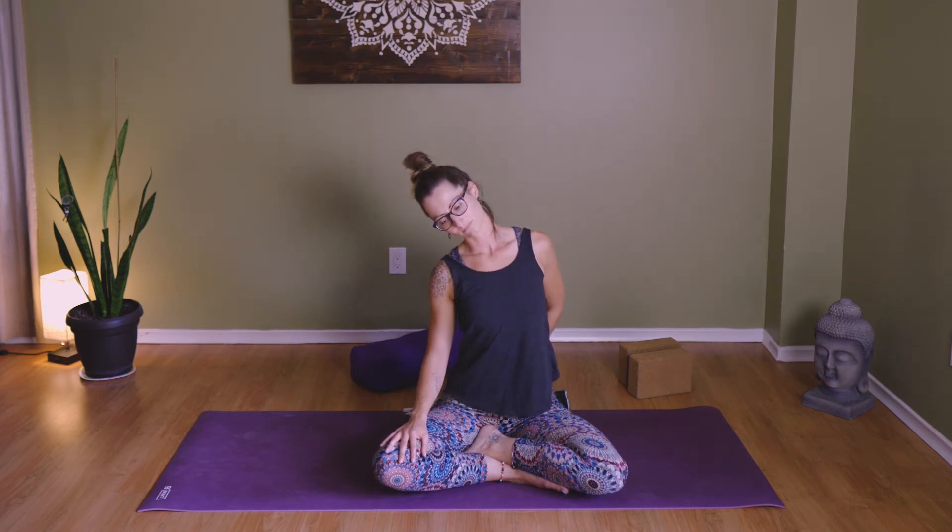Other side — right ear to right shoulder, left hand by your side. Extend the left arm away. Take a couple of breaths. If you'd like, left hand sweeps around to the small of the back and the left shoulder rolls open. Reset left hand and reset head. Breathe in and out.